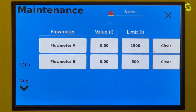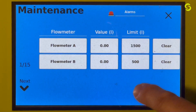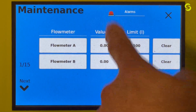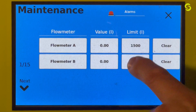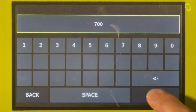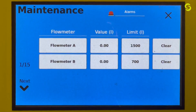The first screen is your flow meter limits. You can set the limit here — it is set at 1,500 for flow meter A and 500 for flow meter B, in liters. The true value is calculated here, and once the value hits the limit, it throws an alert on the production screen that you have reached a maintenance limit. You must either do the maintenance or reset the limit. You can set it by hitting the number and changing it — here we're setting it from 500 to 700.